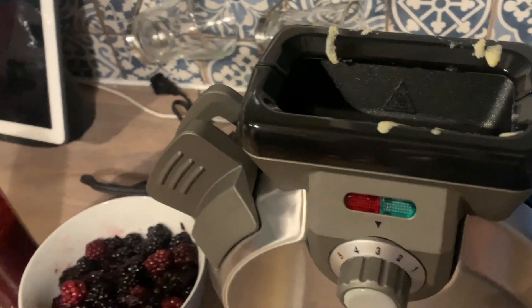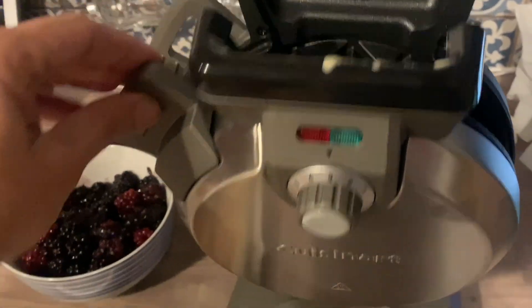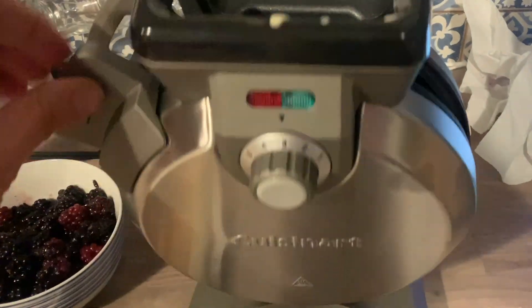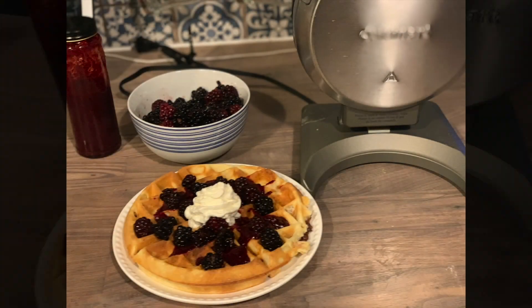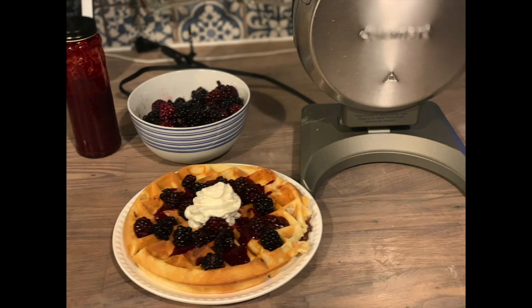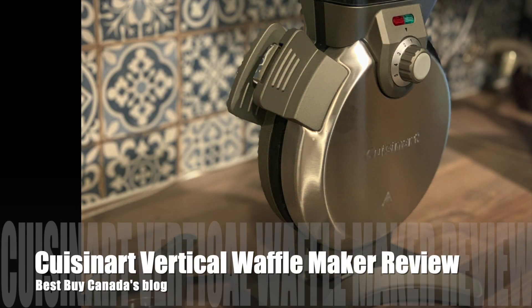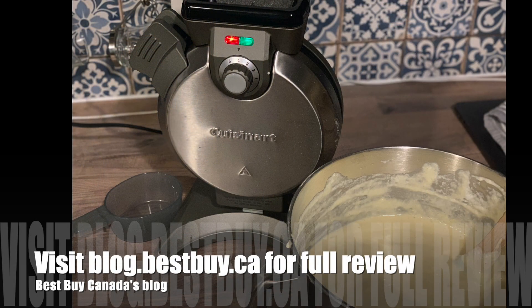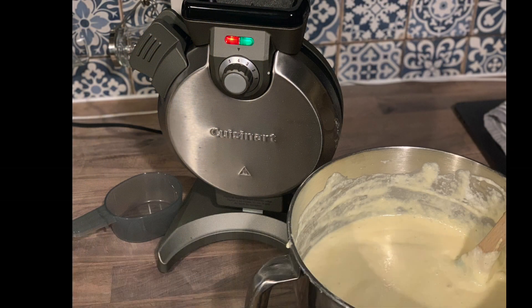When it's time to clean the appliance, all you have to do is unplug it, let it cool off, and wipe the excess bits away. This is the cleanest, easiest way I've ever made waffles — no mess on my counter and I had a really fun time using it. If you'd like to see my full review of the Cuisinart vertical waffle maker, head on over to Best Buy Canada's blog. Thanks for watching.